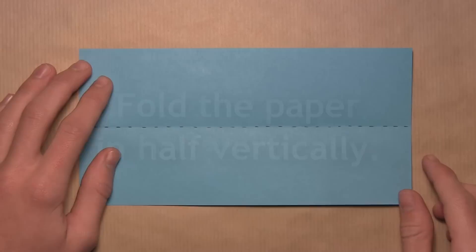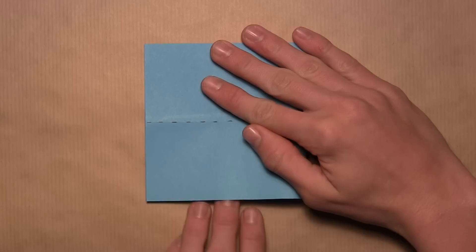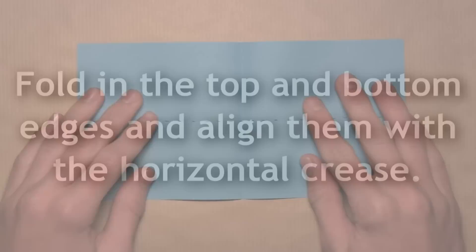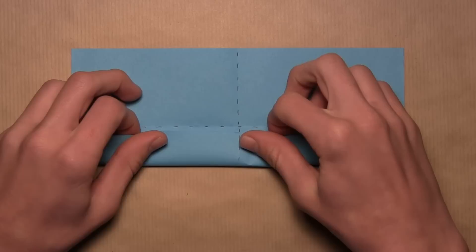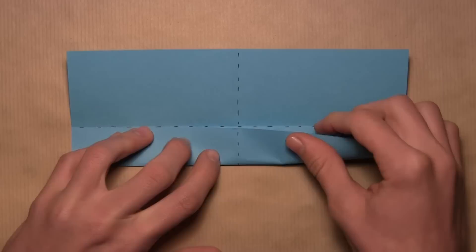Now we're going to fold in half vertically. Take this right edge and fold it over to the left edge, align the corners and the edges, then make your crease and unfold. Now we're going to fold the top and bottom edges into a line with the center horizontal crease. Start with this bottom edge and pull it up, aligning the edge with the crease — start on the left and work your way over to the right, aligning the entire edge with the crease, then make your crease.